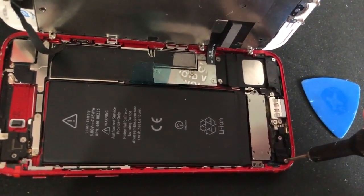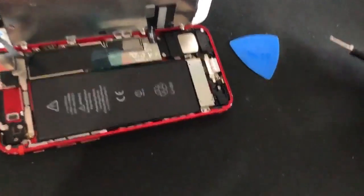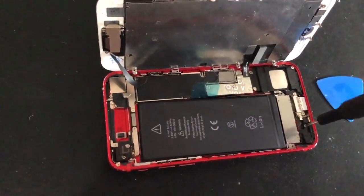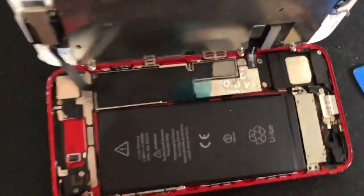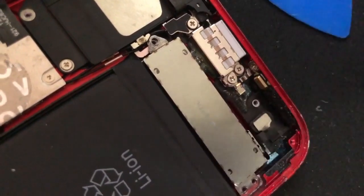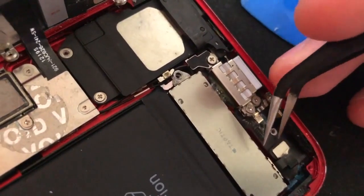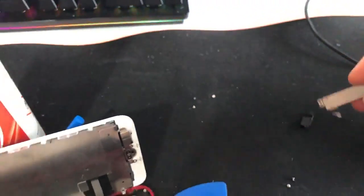There's a little bracket where the Taptic engine connects, and it comes out with two screws — one, two. Keep these in the same order as you take them out. We're going to lift this black bracket up, and here is your connector to the Taptic engine. Pry up on that and out it comes — it's as easy as that.